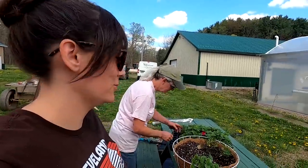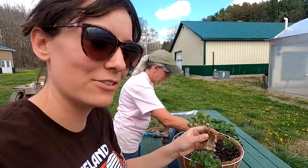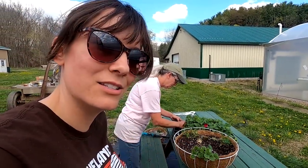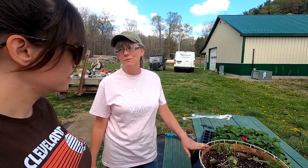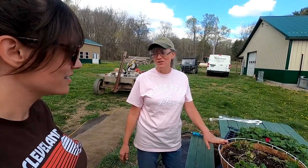These are the impatiens we started a while ago in oasis cubes in the main greenhouse. Mom figured they're getting so big we may as well get them into the baskets too. I'm going to set up a couple of sawhorses with some shade cloth and put them in the high tunnel so they're shaded, since impatiens like the shade.